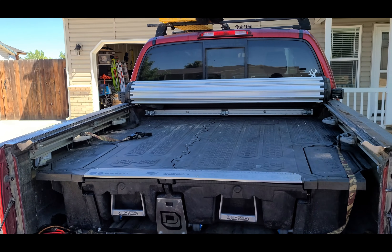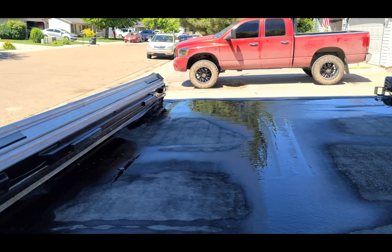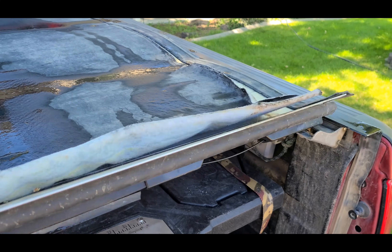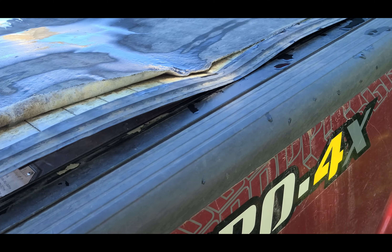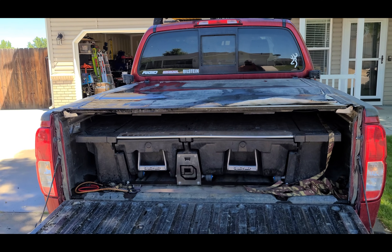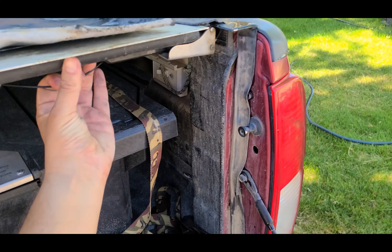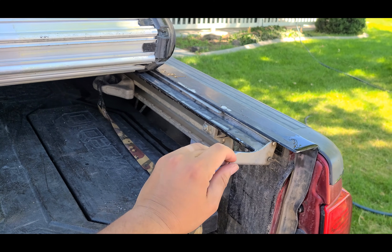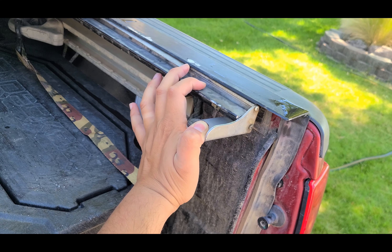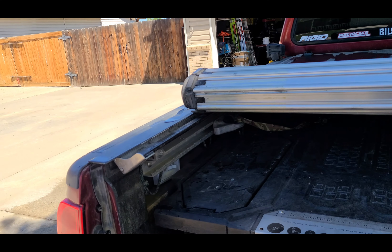This is a short video on why I hate the BAK Industries Gen 2 roll cover. Long story short, this is Gen 2 and they may have had to fix some issues. I've had this for three years — I did buy it used. The guy before me tried to cut it to fit his application, and there's about four to five inches of lip on the side rail that were cut off.